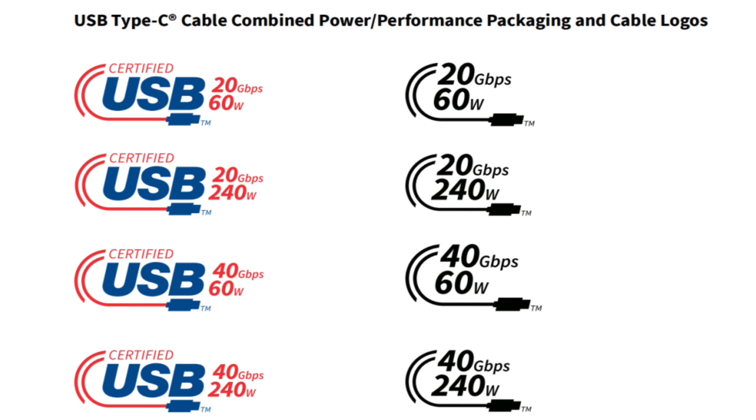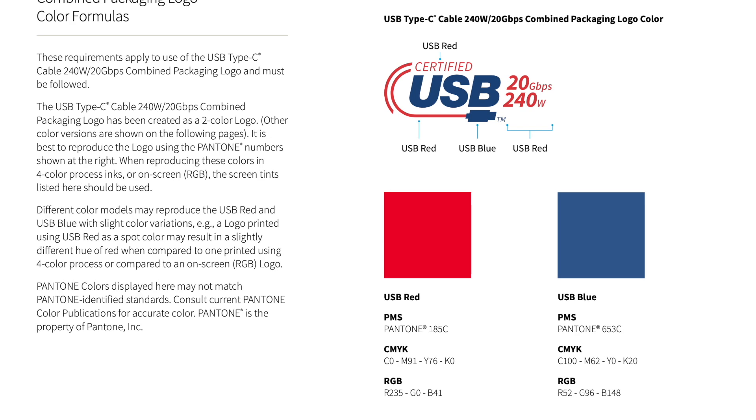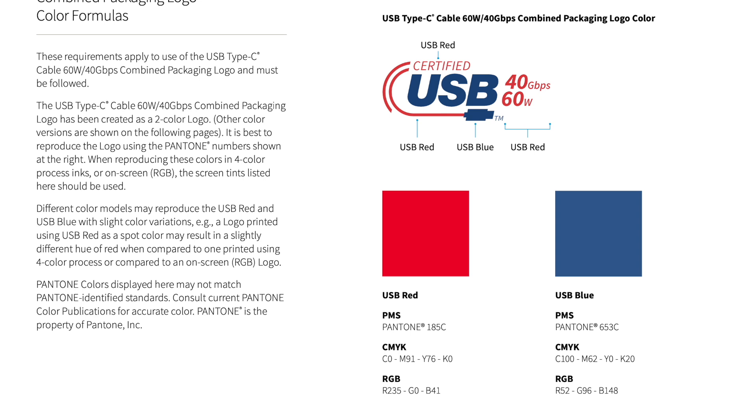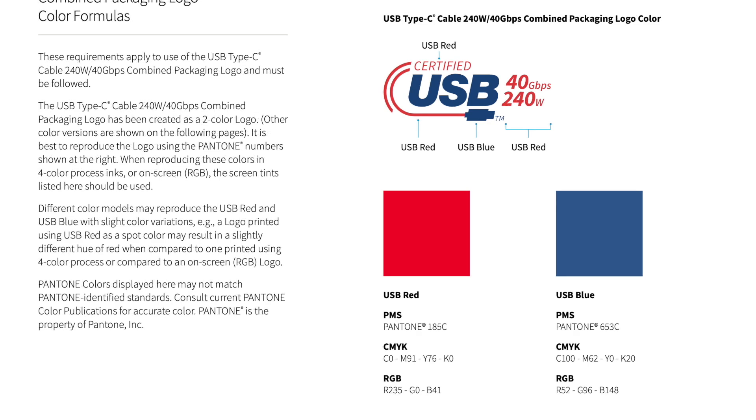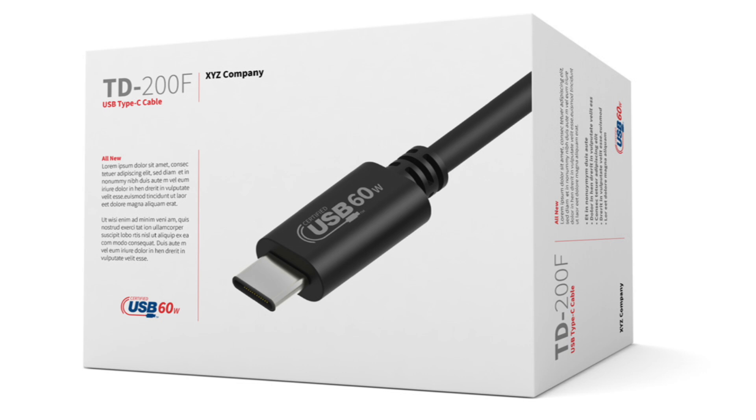They can be divided into four different logos. For 20Gbps speed, there are 60W 20Gbps and 240W 20Gbps. And for 40Gbps speed, there are 60W 40Gbps and 240W 40Gbps. Those six different black logos are printed on the USB-C connector, and the color logos are printed on the packaging of the certified cable.